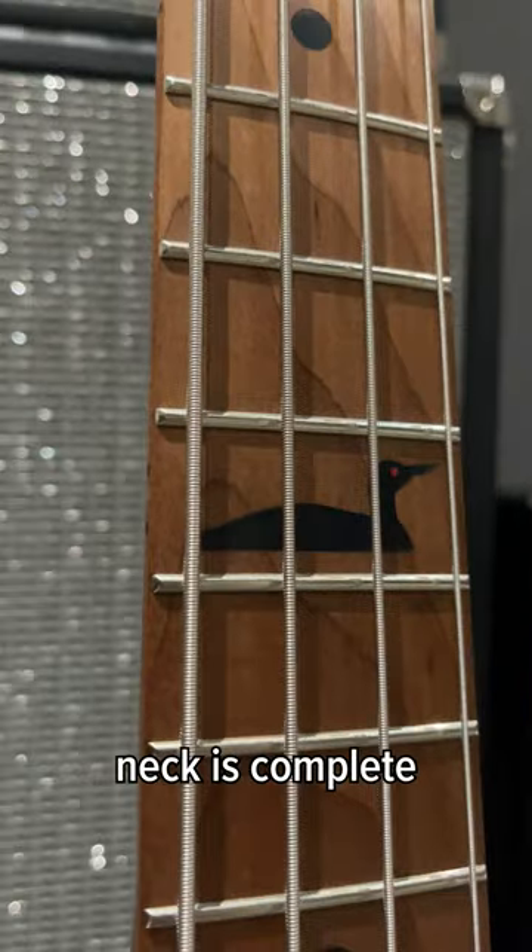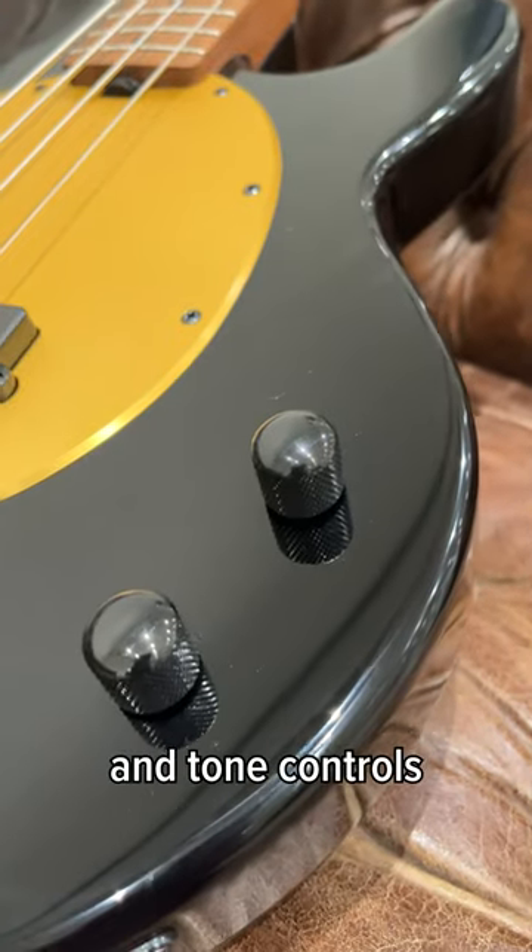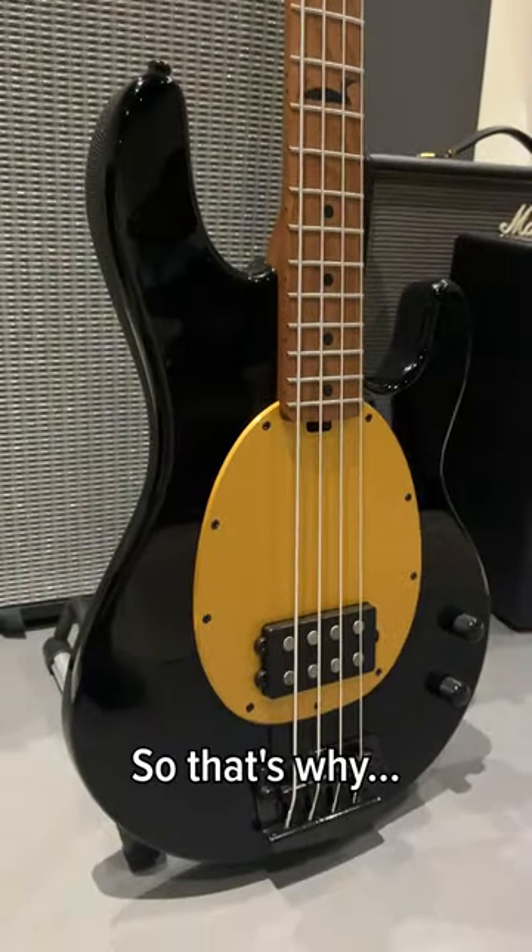Its super smooth roasted maple neck is complete with Pete's signature loon inlay, and its straightforward volume and tone controls means it's a surefire way to find a great tone. So that's why.